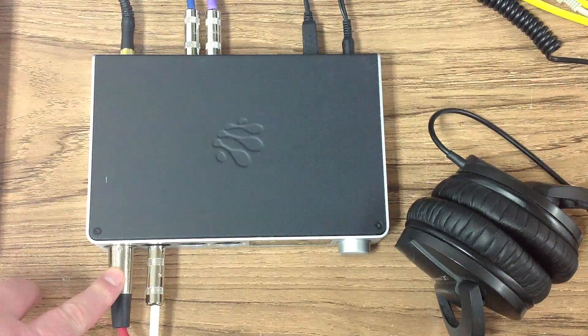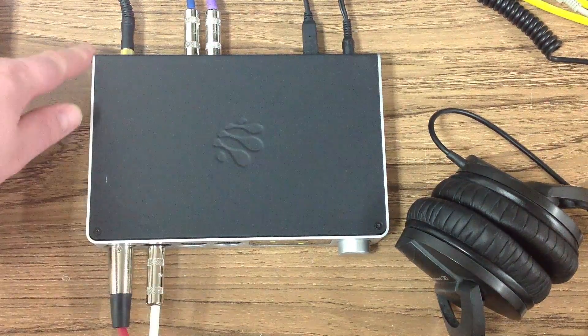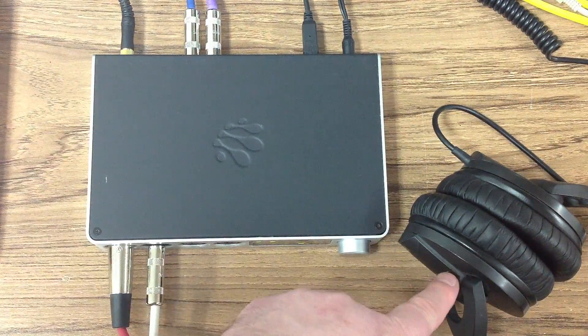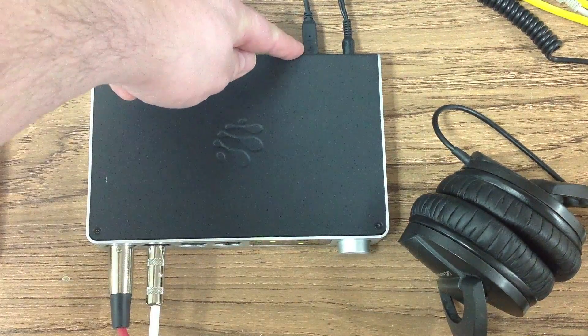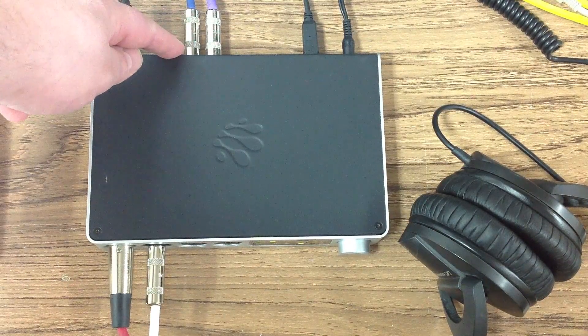I've connected the mic and the guitar to the inputs on the front of the iConnect Audio 4 Plus, the headphones, the MacBook to device port 1, and a pair of studio monitors to line outs 1 and 2.